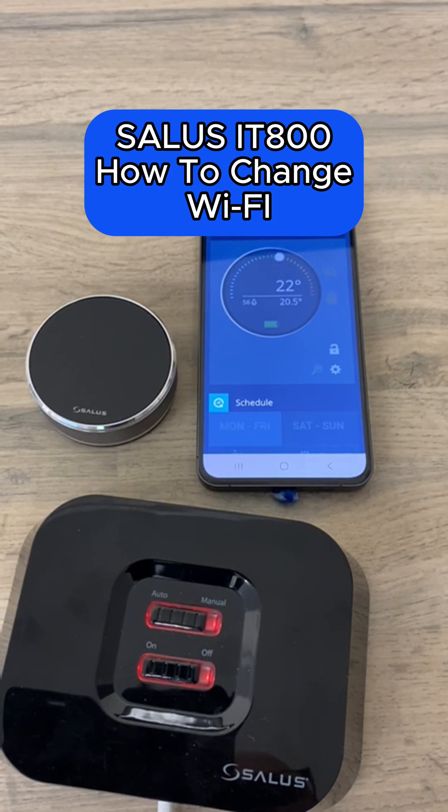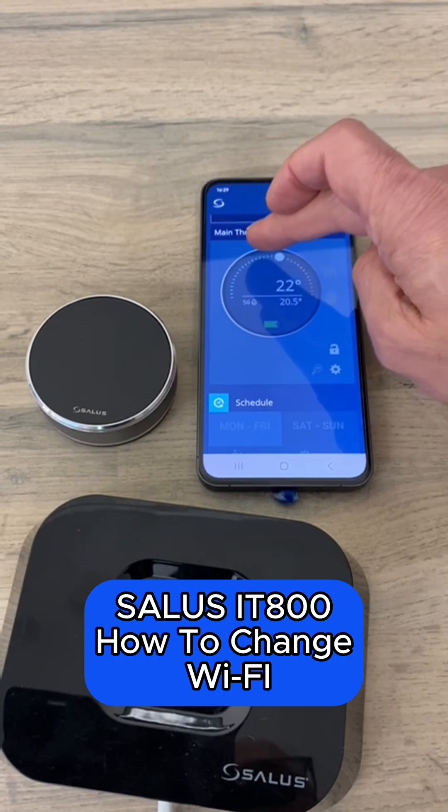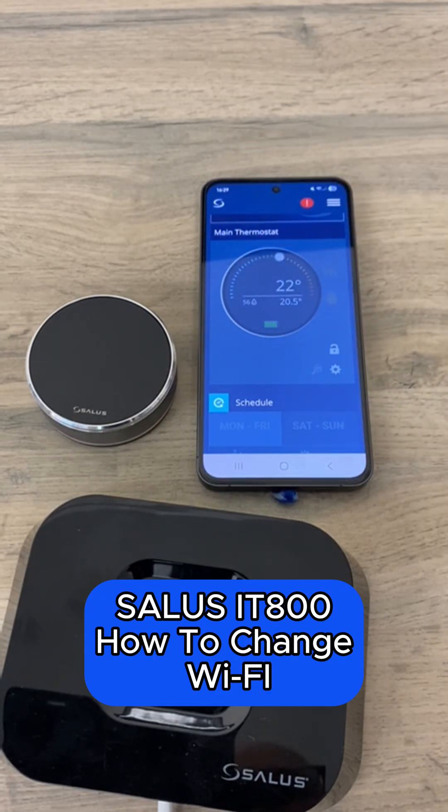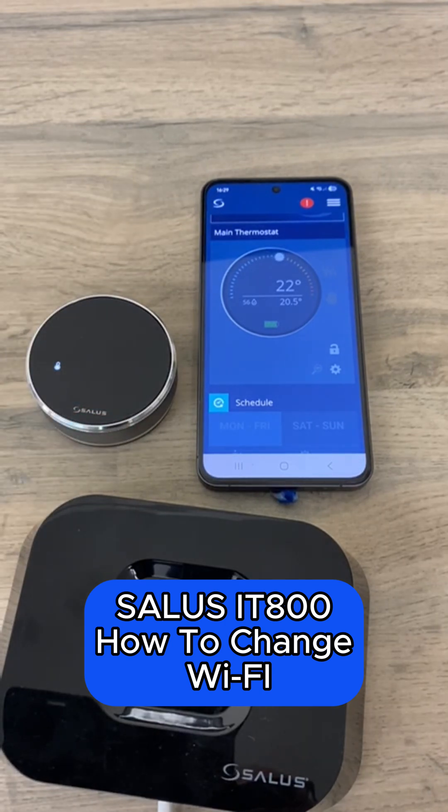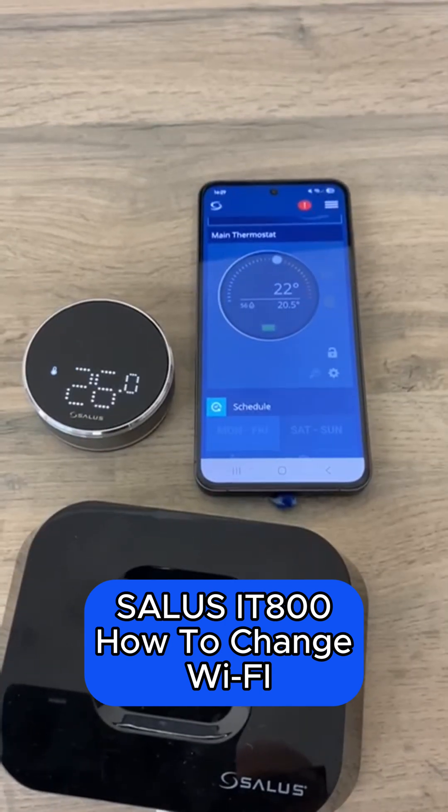So if you change your internet provider, let's say on an annual basis, you will also need to change the settings within the IT800. You will find, for example, that the dial on the app doesn't work. But don't worry, the thermostat's still operating normally locally. To change the settings in your IT800,